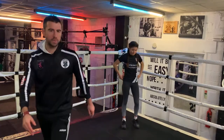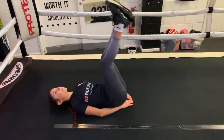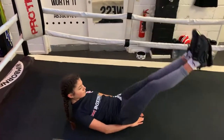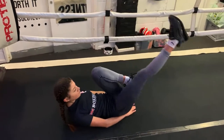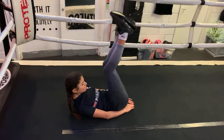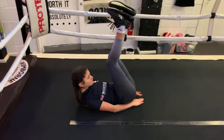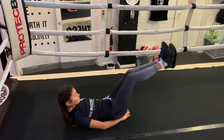Now we're going to go to another ab exercise — leg drops. One minute. Let's go. Chloe's doing it with both legs down and up, going as low as she can, making sure the lower back stays flat. If you bend your knees, you can do one leg at a time — that's a slightly easier variant if you've got lower back pain. You might want your head on the mat or up, that's up to you. We've got another 10 seconds. Five, four, three, two, one.